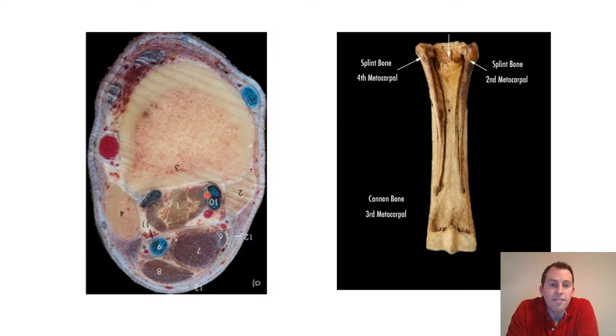As is hopefully clear, the suspensory ligament is relatively confined — it's surrounded on three sides by bony structures, which are relatively inflexible. Running between the suspensory ligament and the flexor tendons, we have an area of thick connective tissue which further restrains the suspensory ligament and keeps it in position.